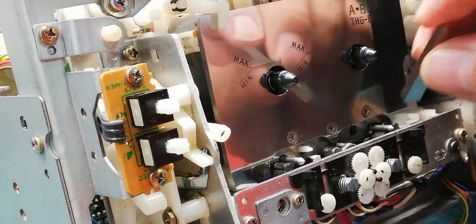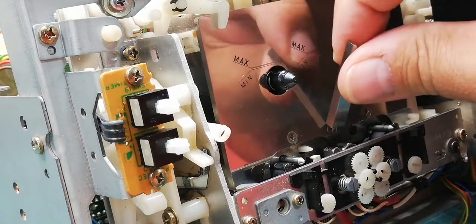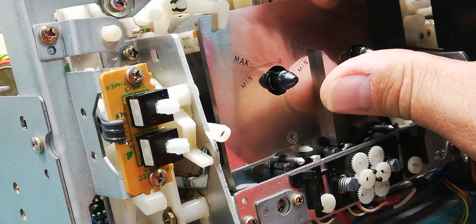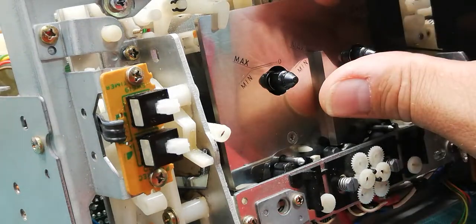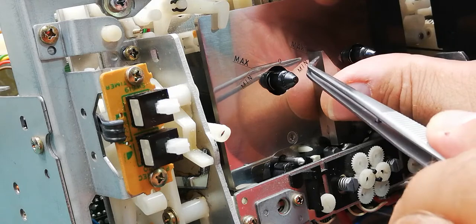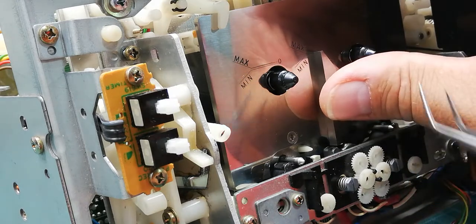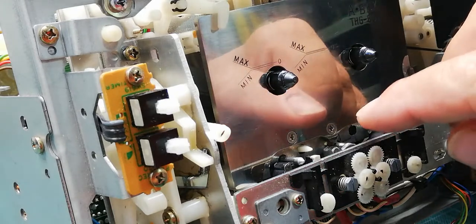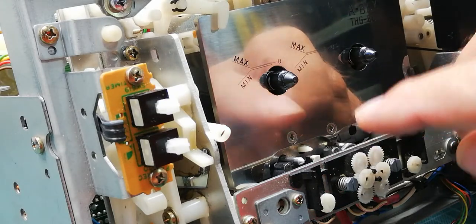The second thing is to check the penetration of the heads. It should be between those two marks — maximum. For both the recording and playback heads, this is generally okay.